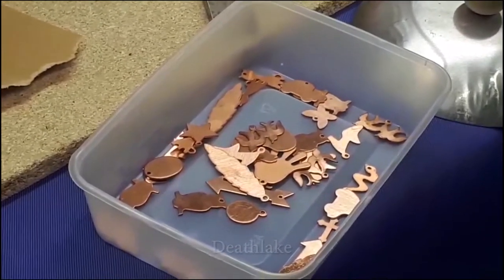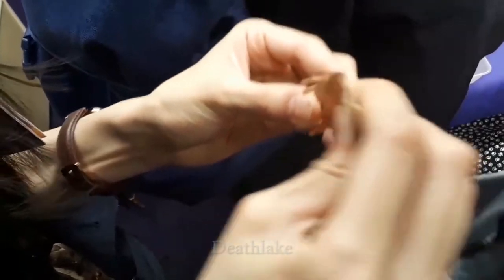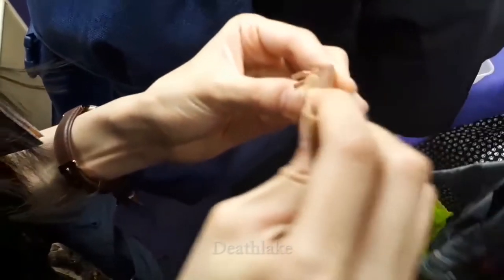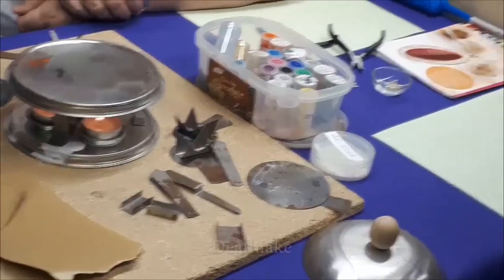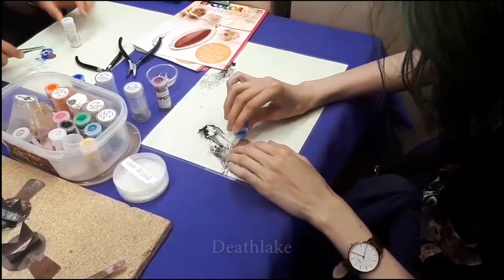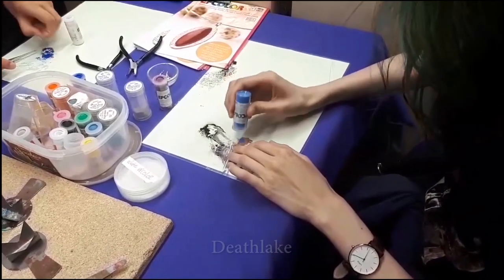I've got gold glitter on a couple of those ones. So we've got the copper on here. Now on top of the copper we can put any of these. And then the colours you can either buy individually or in a pack as well.